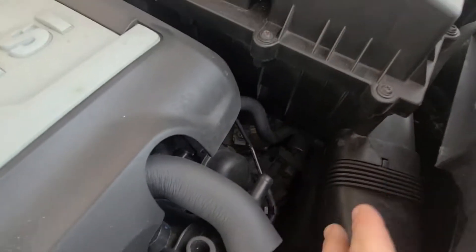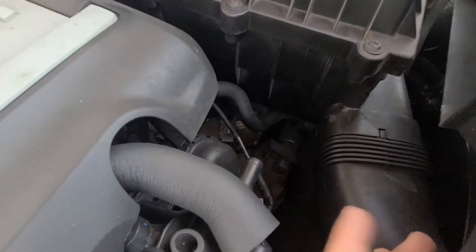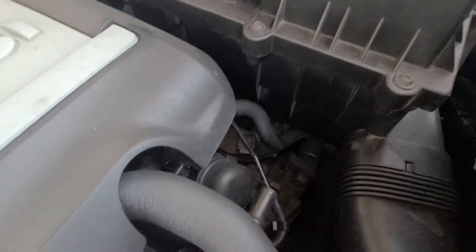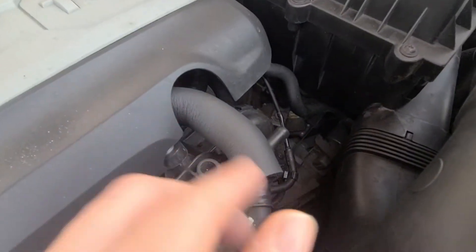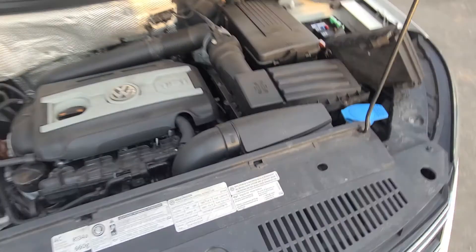That means you're getting power sent to the starter. So the next thing you want to do is locate the starter. On this vehicle it's kind of concealed — you'd have to move the air box and stuff — but it's a round cylindrical device that cranks the engine to allow it to start. Sometimes if it's very accessible, you can take a hammer and tap it while someone's trying to start it. If you can do so safely, it'll start one or two more times.